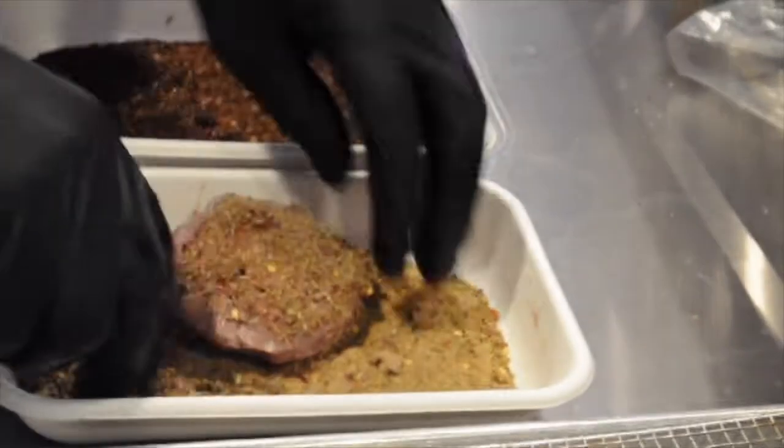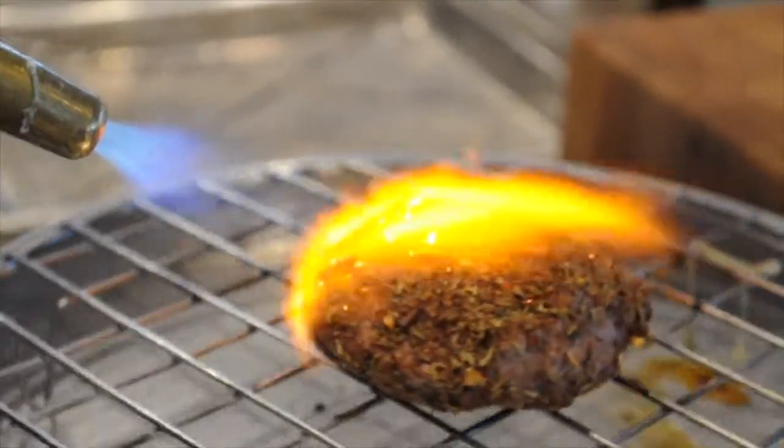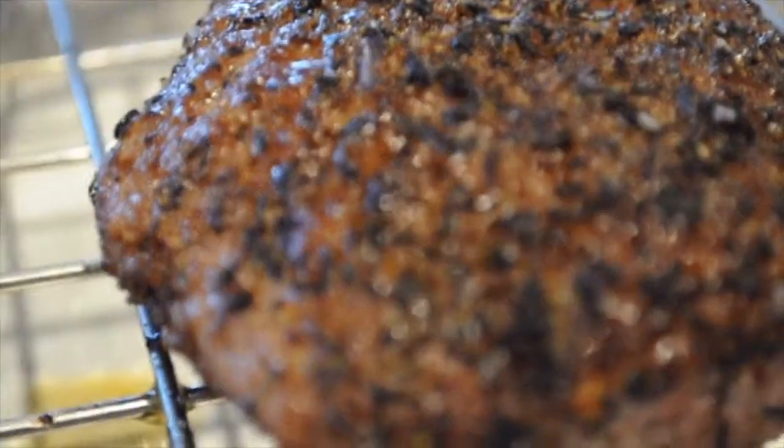Adding your favorite seasonings and putting texture on the meat is super important. We blowtorch our burgers in-house, but if you don't have one of those, pan searing works perfectly.